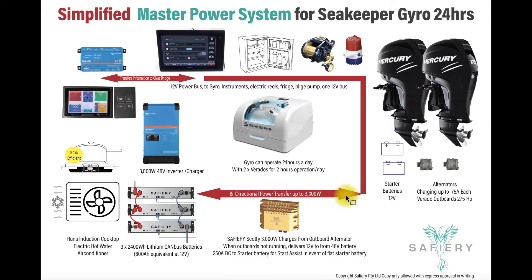On the 12 volt side we've got the Seakeeper, electric reels, fridge, all the instrumentation, and we're running the Victron Cerbo on display. This Cerbo will not only display here but also feed into the Simrad glass bridge up on the fly bridge. So this side runs on 12 volt, this side on 48 volt — though it could be 24. What Scotty does is it decides 400 times a second, and the moment the engines are off it will switch direction in one four-hundredth of a second and continue supplying 12 volt power on the 12 volt bus.